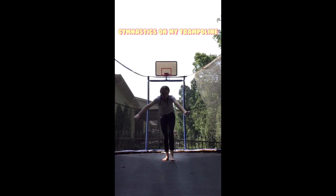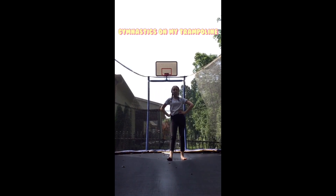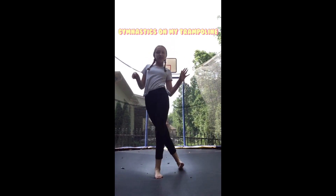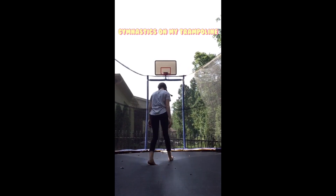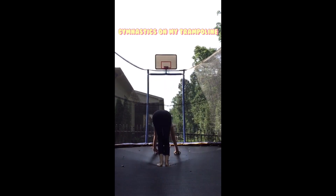And this is a handstand. And this is going to be a back bend using the net, and a kickover off the net.